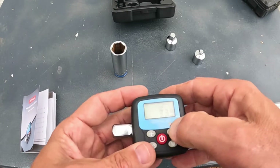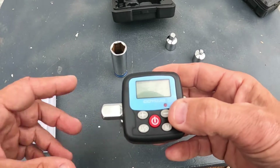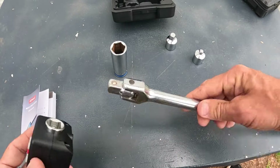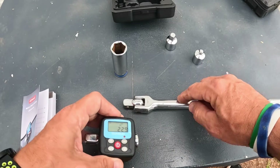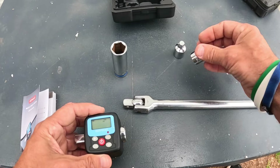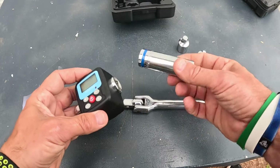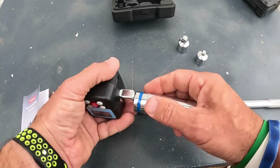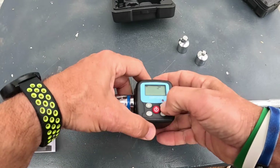It takes two triple-A batteries — opening them up here. I got the batteries in. I've got a little bike over here. This thing comes right out of the package to accept a half-inch drive, so I have a half-inch ratchet here. There are adapters to go smaller, down to a quarter and three-eighths.